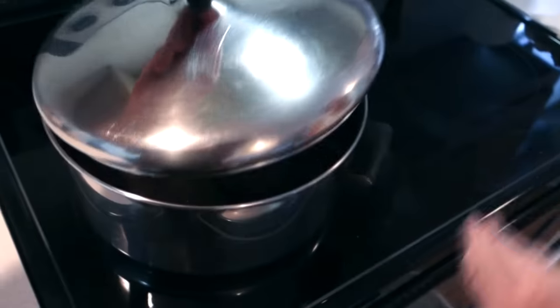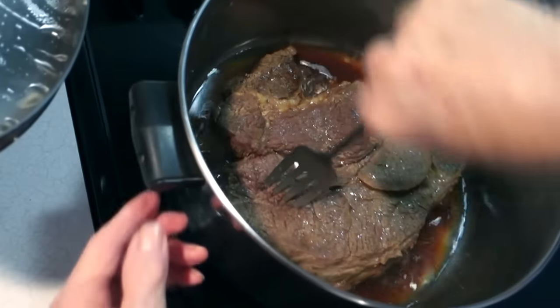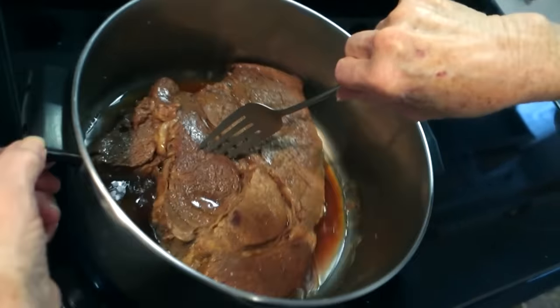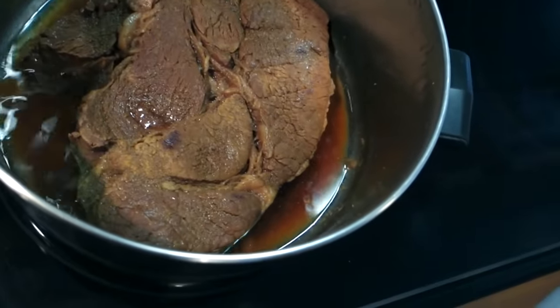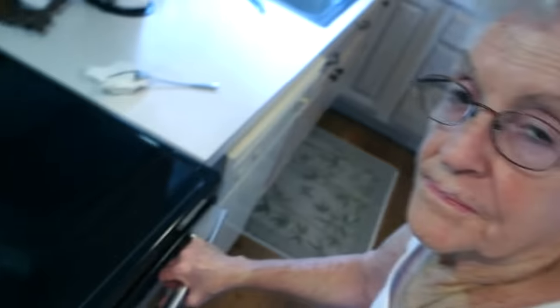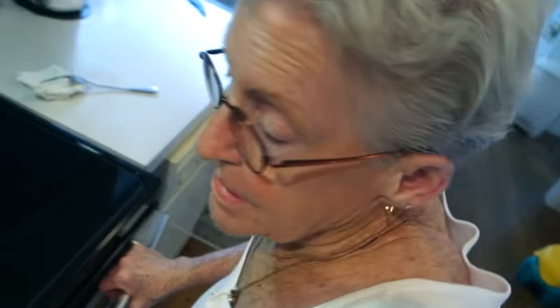At one and a half hours, they flip it again. You can see grease and drippings in the bottom — it's starting to brown. You've got to keep a closer eye on it as it reduces down to make sure it doesn't stick to the bottom.